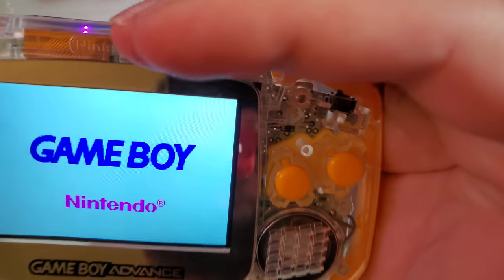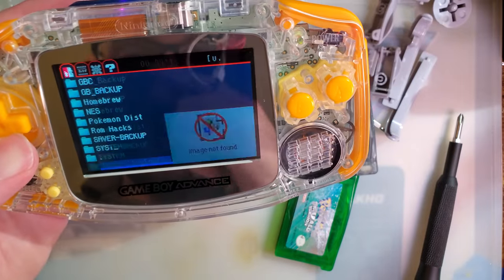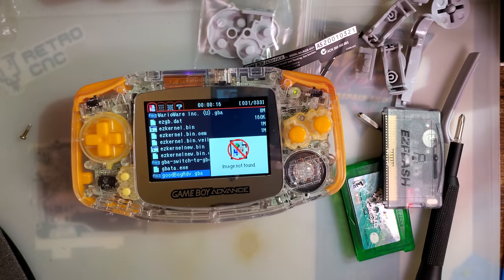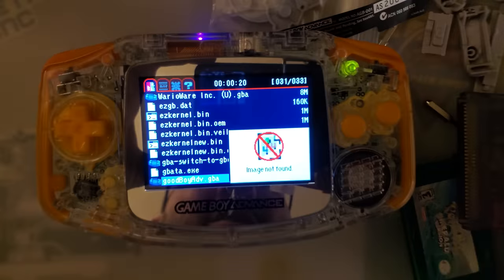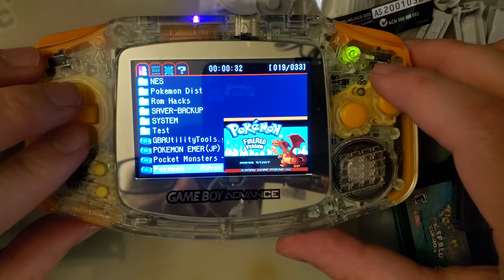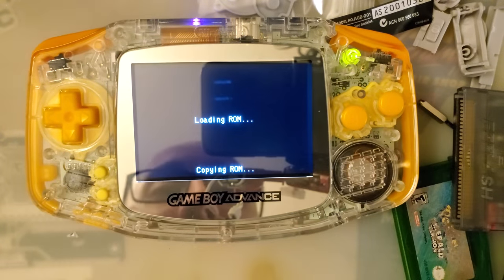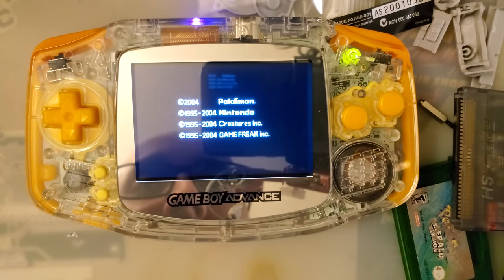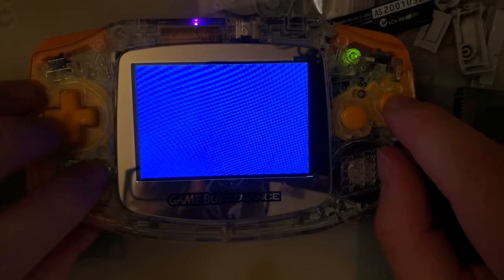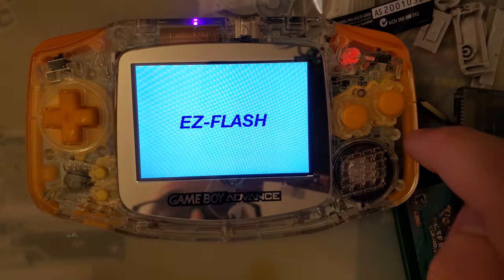Moving on to the most power-demanding GBA flash cart I have: the Easy Flash Omega. With freshly charged batteries at full brightness when the flash cart boots, the power light goes off. That's gnarly. My clock has died in this thing — it needs a new battery. We'll boot Pokemon Emerald and see what happens to the power LED while it's booting. Not bad — I am impressed.